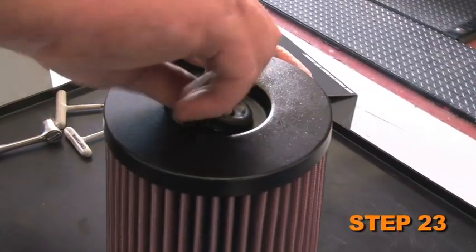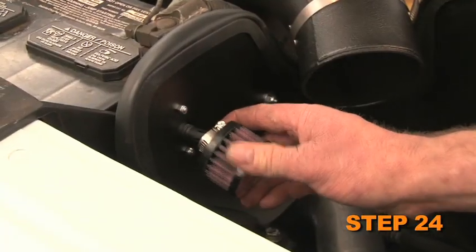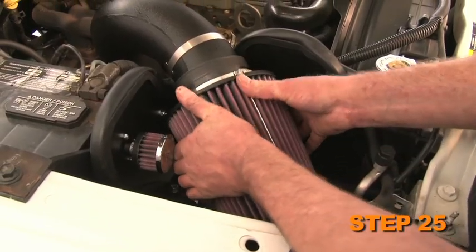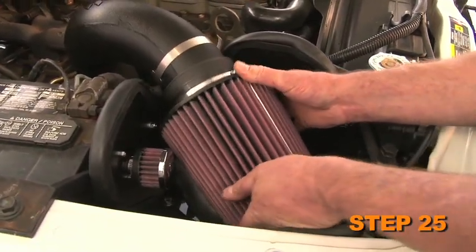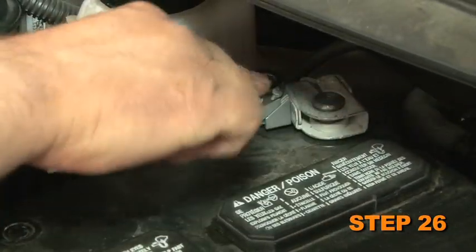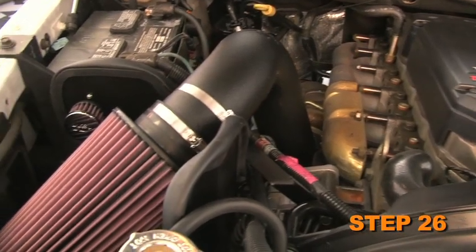Install the grommet and filter minder into the K&N air filter. Install the small K&N filter onto the air temperature sensor. Install the large K&N filter onto the intake tube. Reconnect the vehicle's negative battery cable. Double check to make sure everything is tight and properly positioned before starting the vehicle.